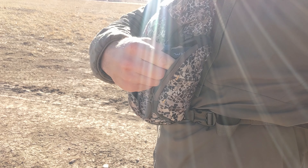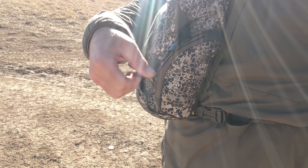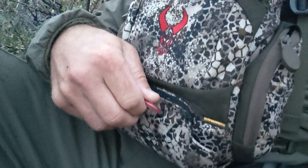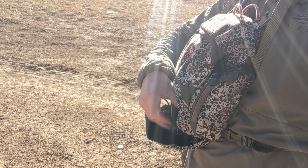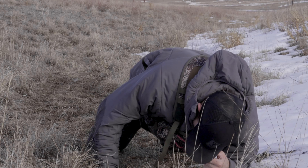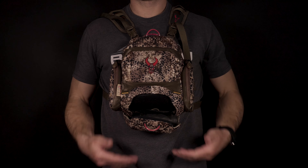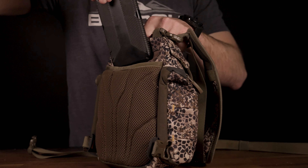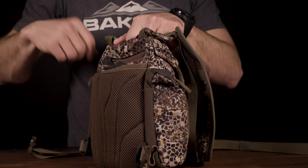The side pockets were a good size for wind check and calls, and the zipper closure was effortless to open and close. The rangefinder pouch is at the bottom of the main bag. I appreciated not having added bags on the harness for a rangefinder, but found that the downward-opening lid would open if I was crawling, jumped off a small ledge, or went over sagebrush. There is a large slide-in pocket on the back of the harness that is big enough for a cell phone, but I'd prefer it to have some type of closure system.